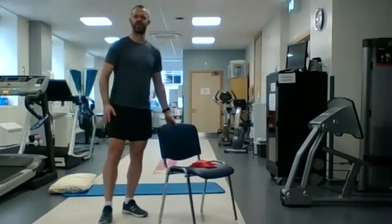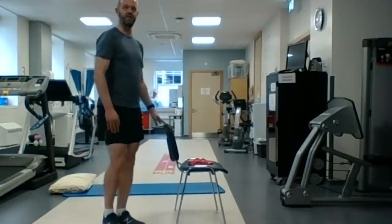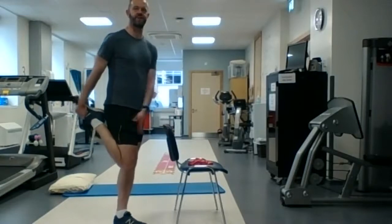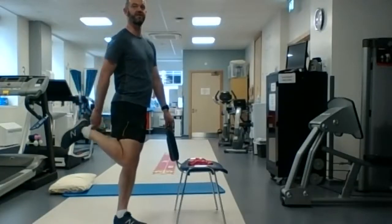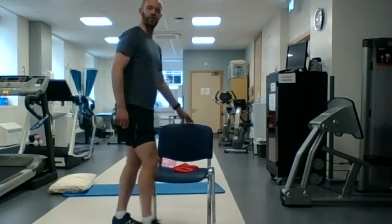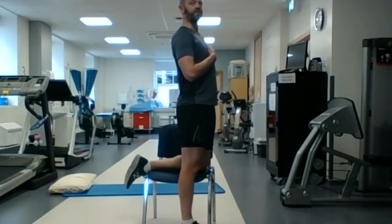Our last stretch is for the quad muscle — the anterior thigh muscle. Again, you might need the chair to help you balance. I'll show you a couple of ways: if you can, you're going to hold onto the foot and bring it up close to the bum so you feel that stretch in the front of the leg. If you find that difficult, you can grab the sock or the trouser bottom and bring it up. And if that's still too difficult, you can put the knee on the chair and stretch your torso nice and tall — you might still feel it in the front of the leg that's on the chair. Three different options to get that stretch in the front of the leg.